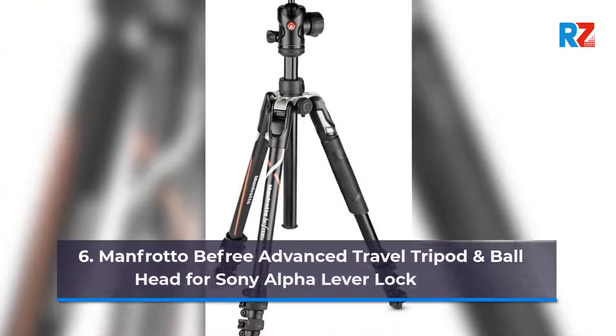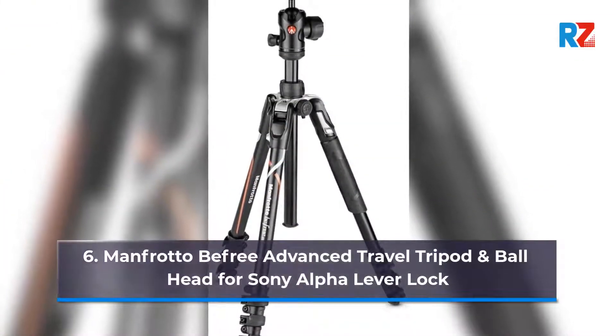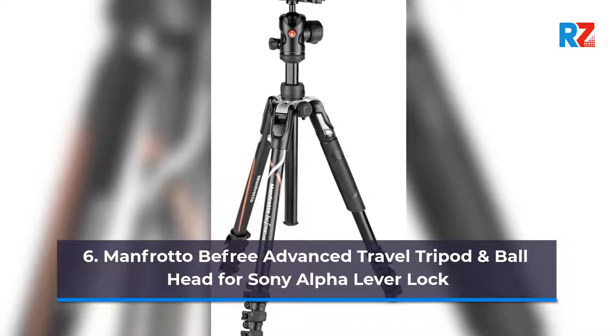Number 6: Manfrotto B3 Advanced Travel Tripod and Ball Head for Sony Alpha, lever lock.